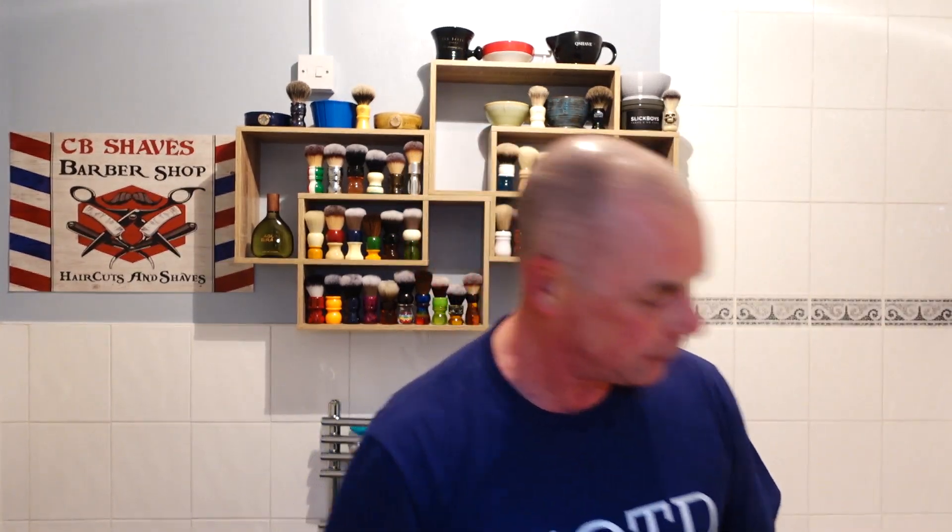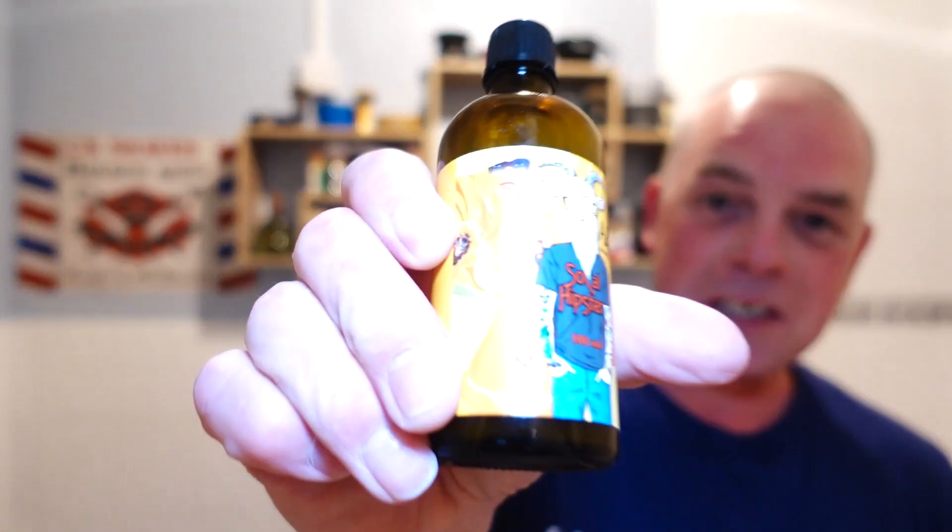Yellow towel and I'm dabbing blood — that ain't gonna stain. Right, matching aftershave splash. I'm pretty sure all Ariana & Evans splashes have skin food in them — it's actually like the sell because some don't. I'm going to smell like a fruit bowl.